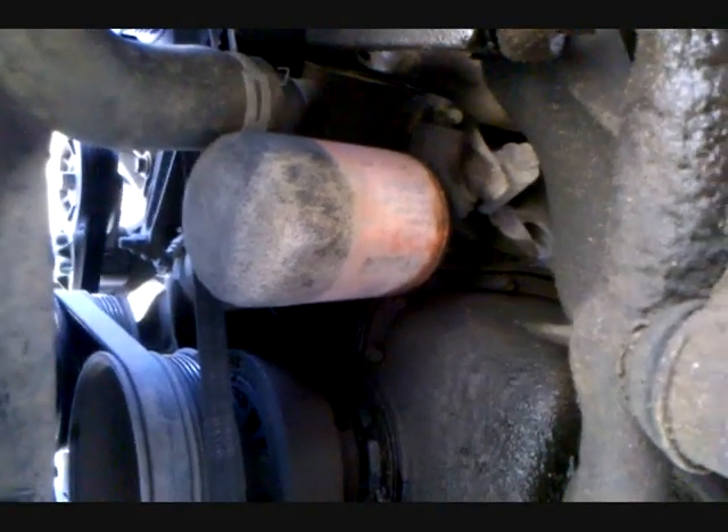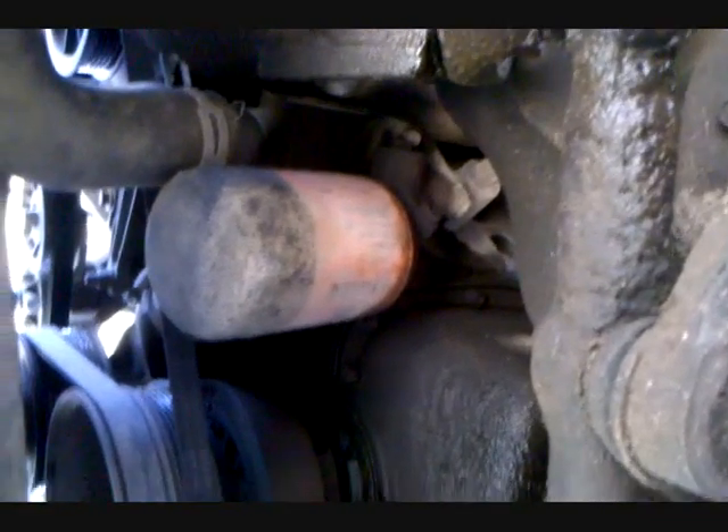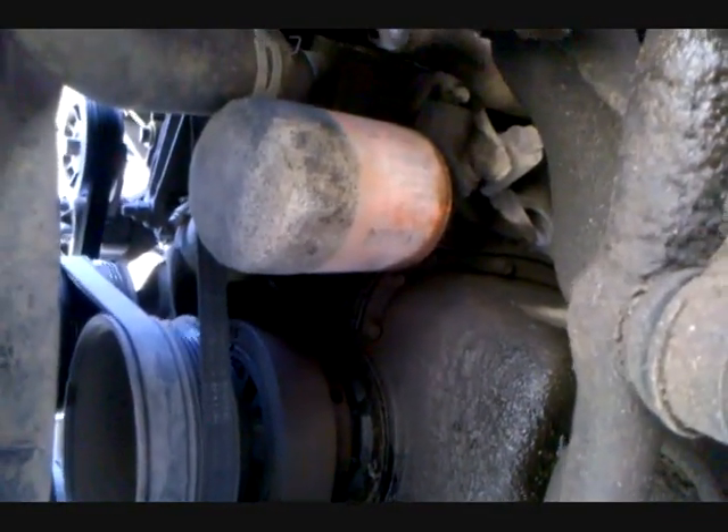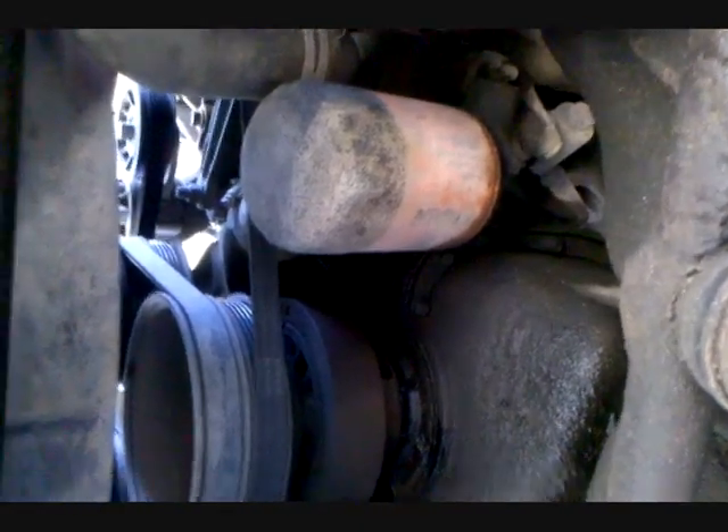Okay guys, we are underneath my pickup. Obviously that's the oil filter, in a really easy location on the 460. And there is my drain plug. I know everything's upside down, but you do what you gotta do.